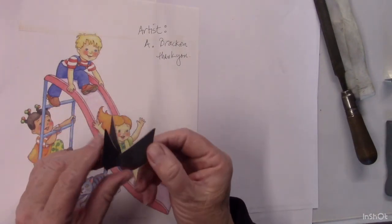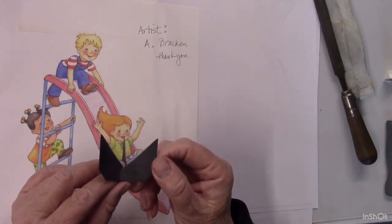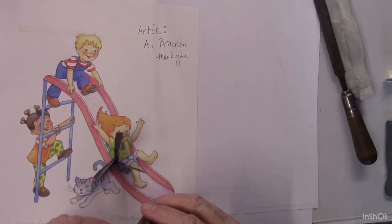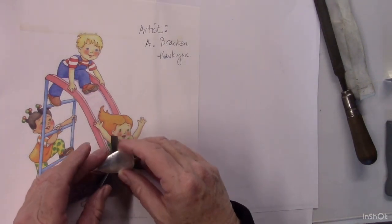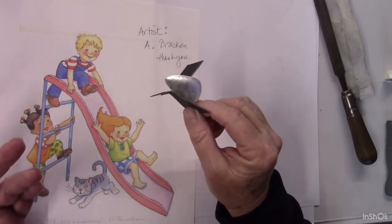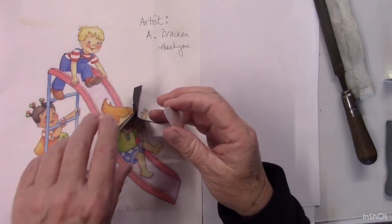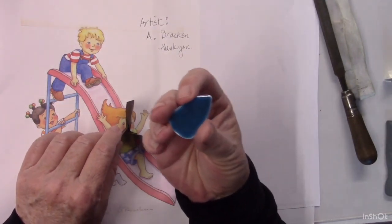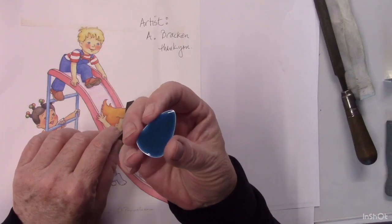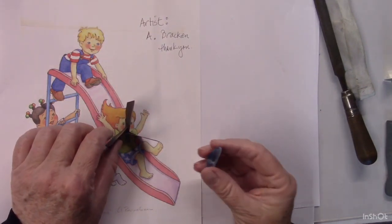When I get a new trivet, I file the inside edges to a knife edge — a knife sharpness on the inside edge. When you set your piece in the trivet, you can see that the piece really sticks there. Also, because it's such a small contact area, you're not going to have your trivet sticking to the counter enamel and breaking it off or making big peaks that you then have to sand off.